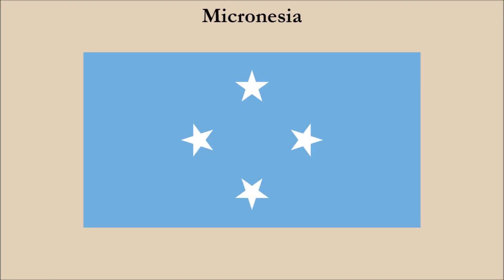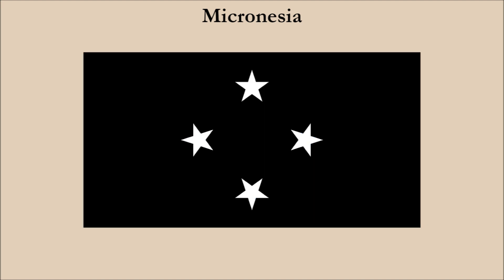Next up we have the flag of Micronesia. Like Kazakhstan, it uses a light shade of blue which causes a contrast issue with its light colored charges. We could solve this by changing the shade of blue from light to dark like we did with the Kazakh flag. But instead, we decided to go all out and change it to black. And here is the result.